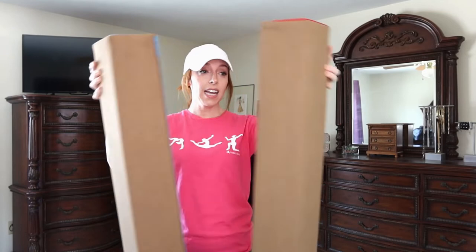First impressions: very impressed. It feels good, it's very light, it's made well. Five stars.